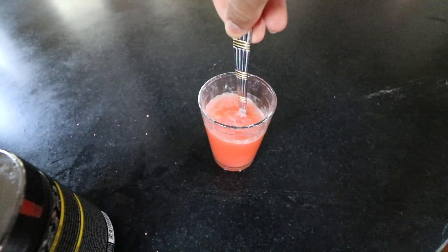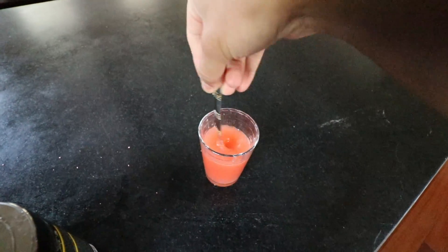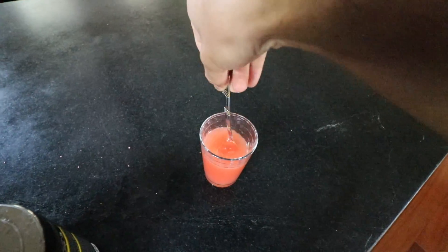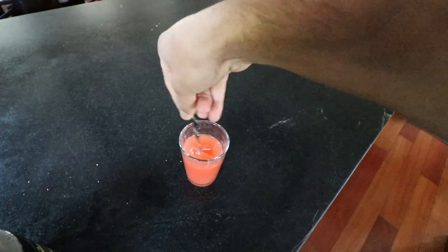Flick of the wrist, baby — flick of the wrist, that's all you need here. If you guys are wondering, I usually put like one full scoop with a little mountain top on it. I do that because I've built up a tolerance to it. Look at that form — oh my god.